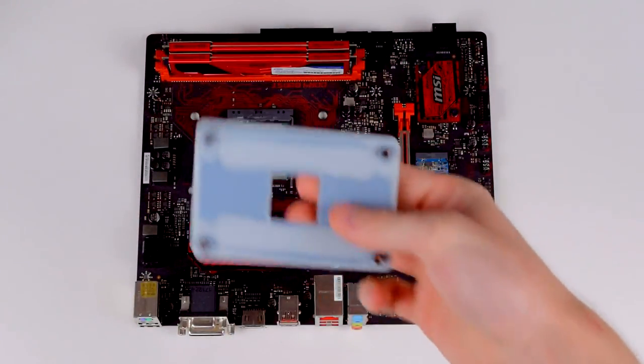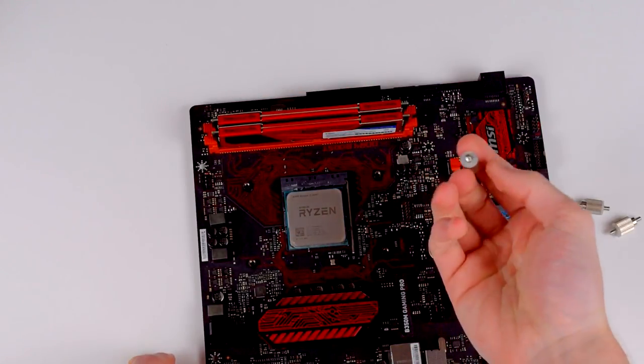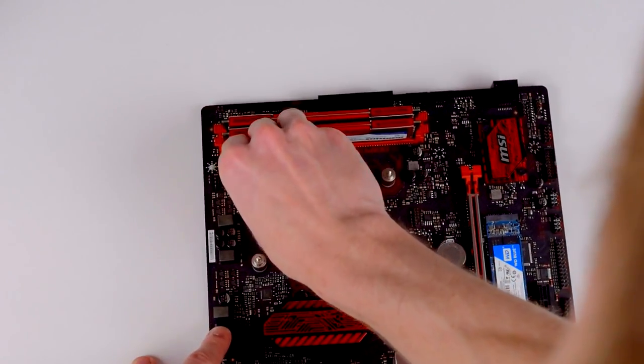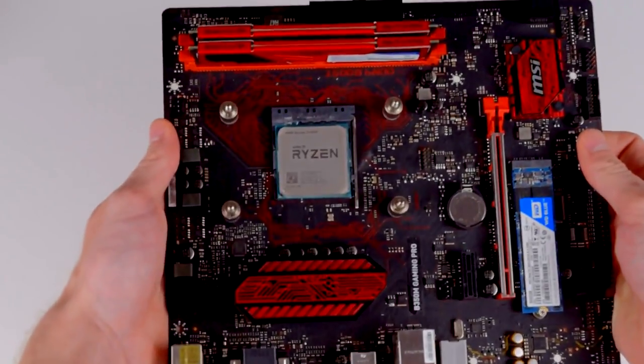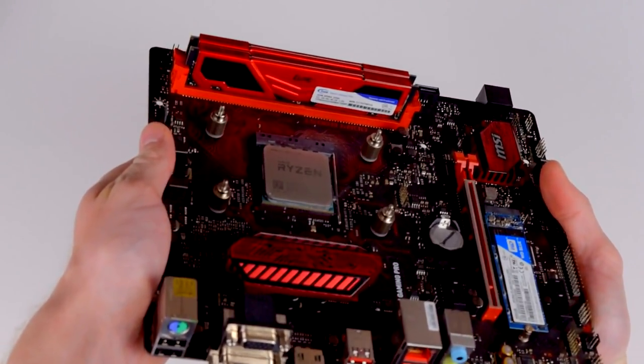The A40 Ultimate uses the stock AM4 backplate, so installation of that part is easy. You just thread the mounting screws into the backplate and it's held in place. Apparently a lot of AM4 mounting systems only loosely hold the backplate in place before the heatsink or pump are attached — it was a little concerning at first, but that actually is how it's supposed to be.